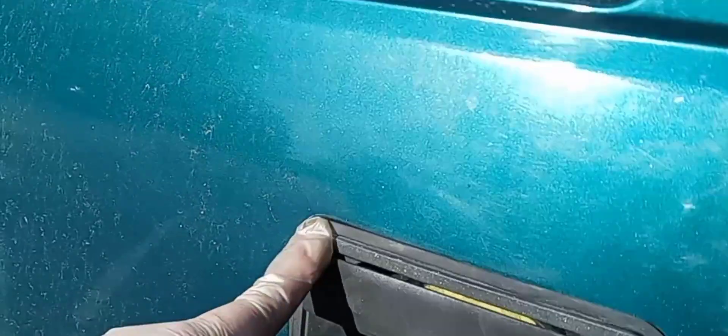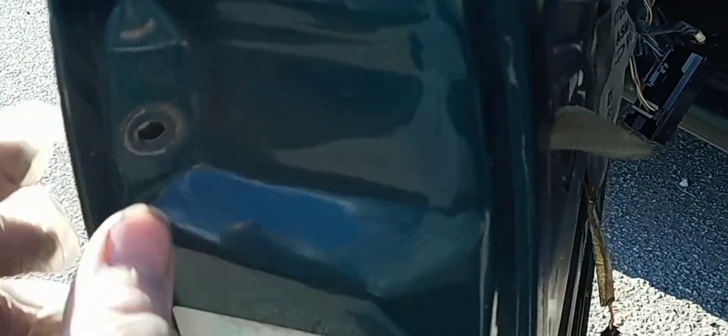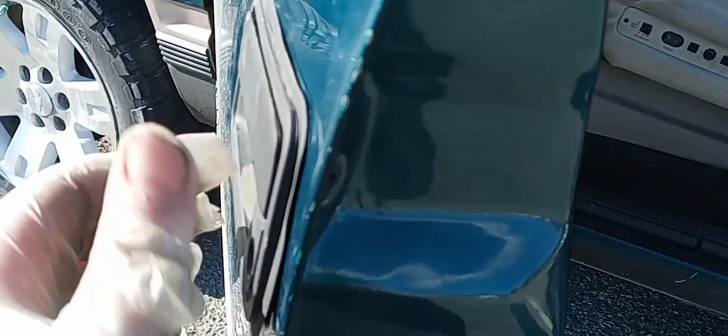It feels like it's been about 10 years. We got this door handle all situated — I put a new one on but I didn't put the 10mm bolt in that goes right here in the middle. There's actually an access hole right here and you can see it right in that hole. I took the bolt from here and put it on there — I need to find one from this side so we don't have any problems when rubbing up the door.